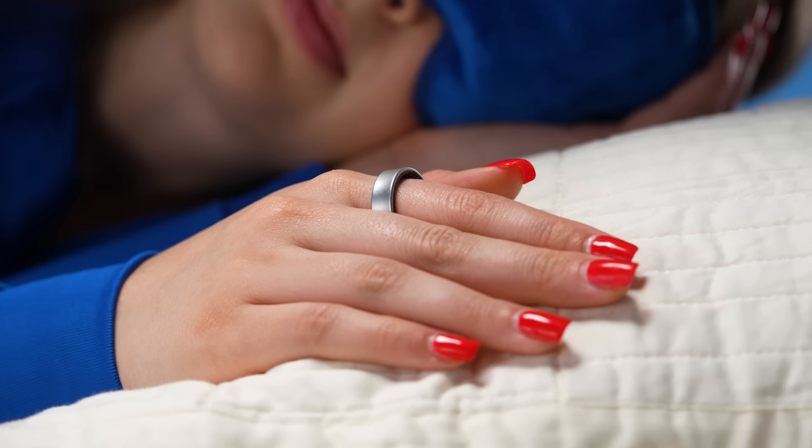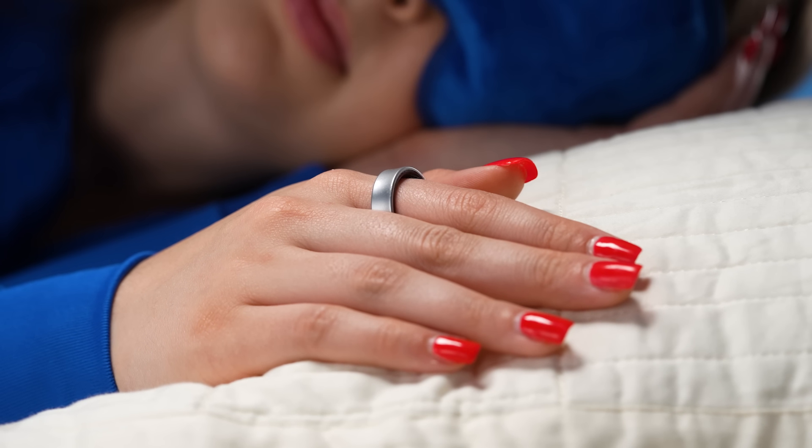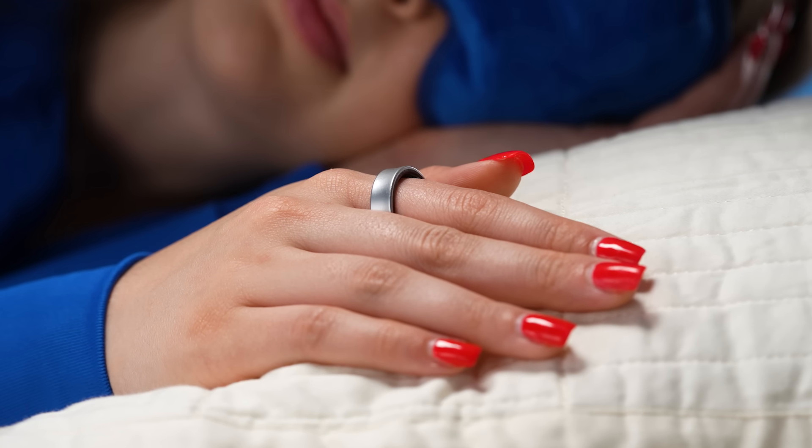Best Buy will give you a gift card to cover the cost of the sizing kit that you can use towards your purchase of the Galaxy Ring. The Samsung Galaxy Ring is so sleek, I don't think I would notice it while I'm sleeping. Because this is a device that you can wear all the time, you have access to sleep data and other health metrics.